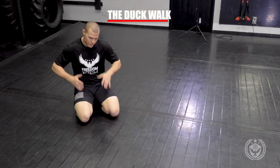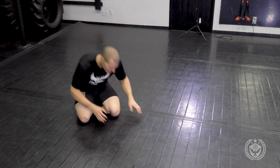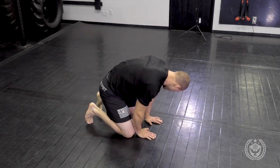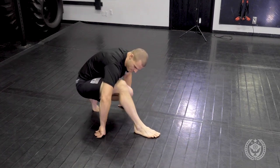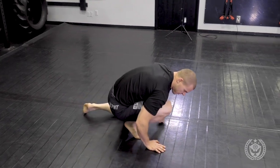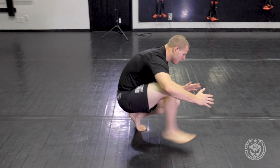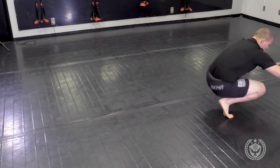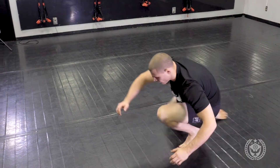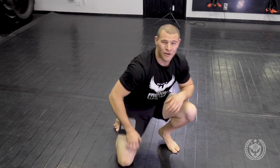This is the duck walk. I want to stay as low as I can and step as far as I can while keeping my knees completely bent. When I'm here, I rock up and get in this position. If you have to touch the ground to step, I'm pulling myself forward and staying low. I can keep my hands down, or if you can keep them here, you reach forward and pull yourself all the way in. And this one's the duck walk.